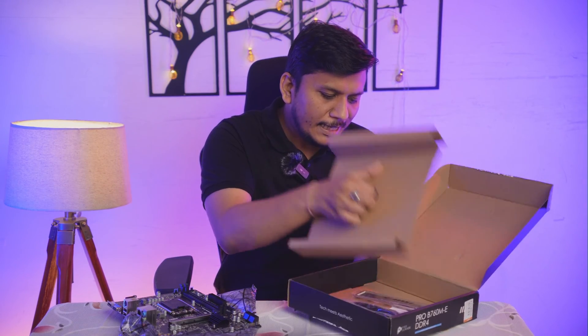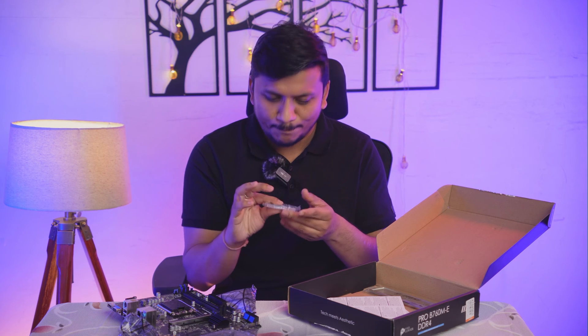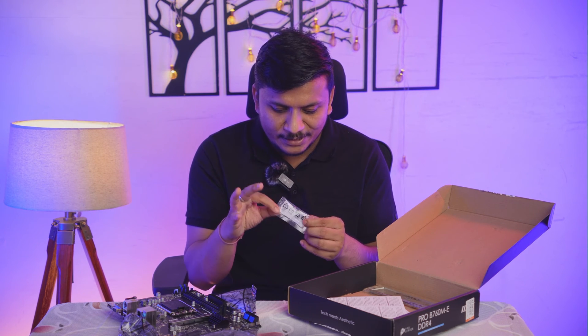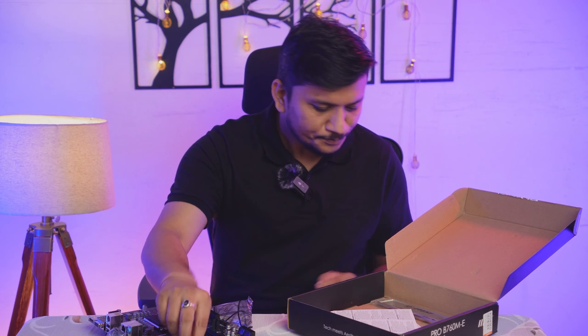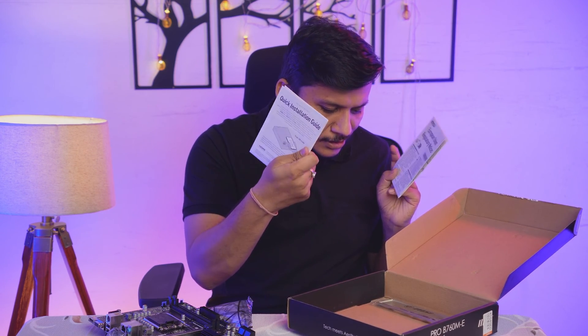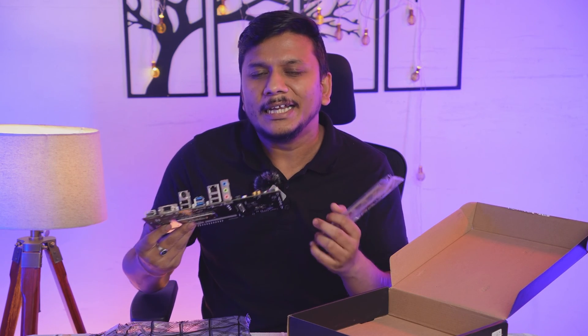If you are going for built-in graphics, that other motherboard offers greater value. Now let's see what else comes in the box. There is only a single SATA cable, which is surprising since boards used to come with two, but nowadays people don't use as many HDDs. We also get a screw to fit the M.2 SSD, a quick installation guide, and an I/O template that helps guide your I/O port placement when installing it inside a CPU cabinet.